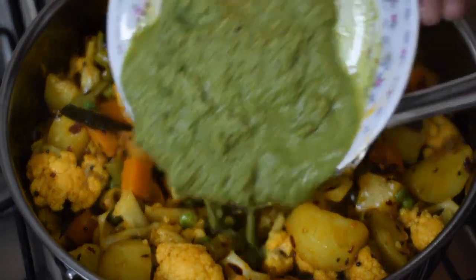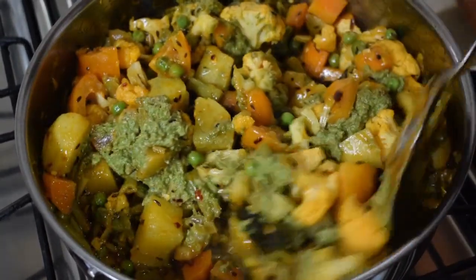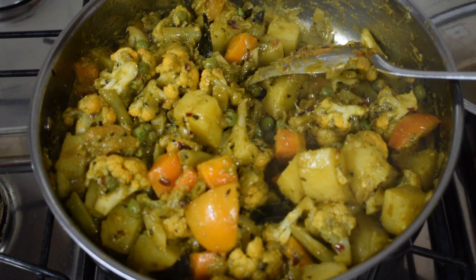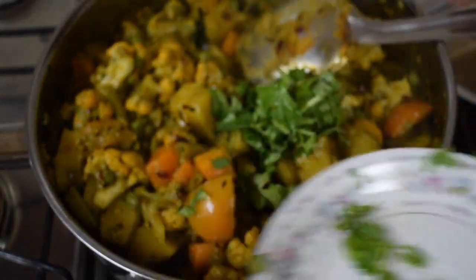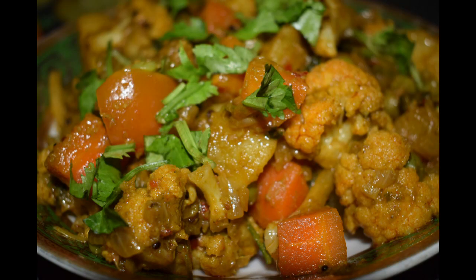Now add in the ground green masala and coconut paste. I haven't added any garlic to this dish. Give a good mix and let the vegetable cook for another 5 minutes on a low flame. Add in chopped coriander and cook for another 2 minutes. By now you can smell the flavor of the vegetables and the ground paste. This vegetable goes very well with rotis, parathas, naan, puri or even with jeera rice. I usually serve it with parathas.